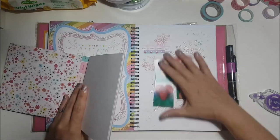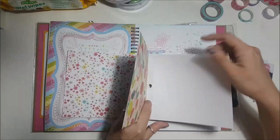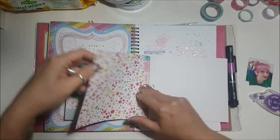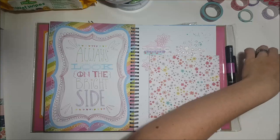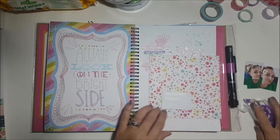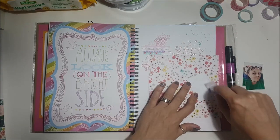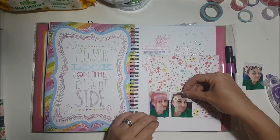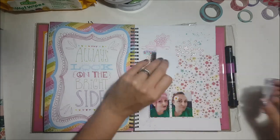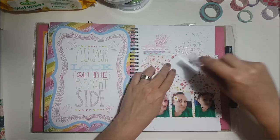I flicked through this really old six by six paper pad — I've got barely any pages left in it. I used it for a layout last year for UK Scrap Addicts and used all of the branding strips. I picked this floral one because I really want to get this paper pad used up.